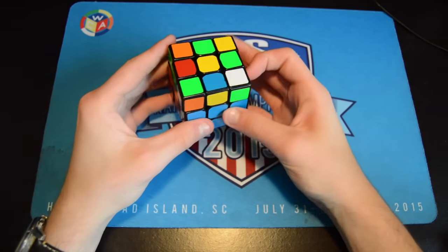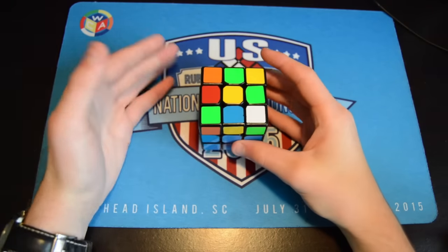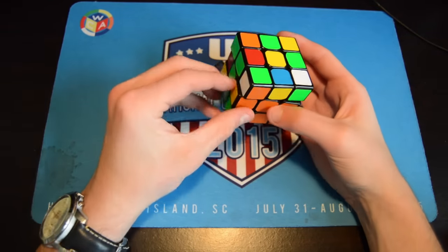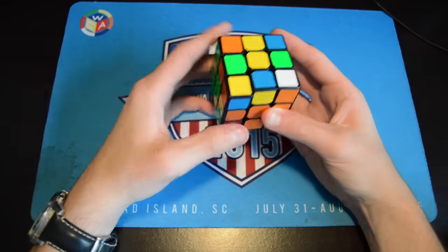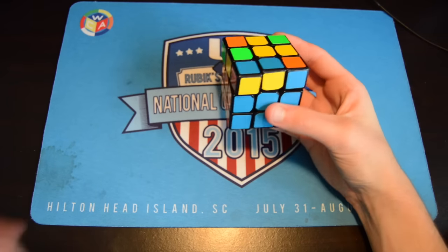I wouldn't actually look up algorithms — come up with them on your own, because that's really, really helpful. Note how the pieces affect pieces. For example, when you do these two moves, how are these two edges affected — or corners and edges? See they're broken up, and you can put something in that helps with lookahead.